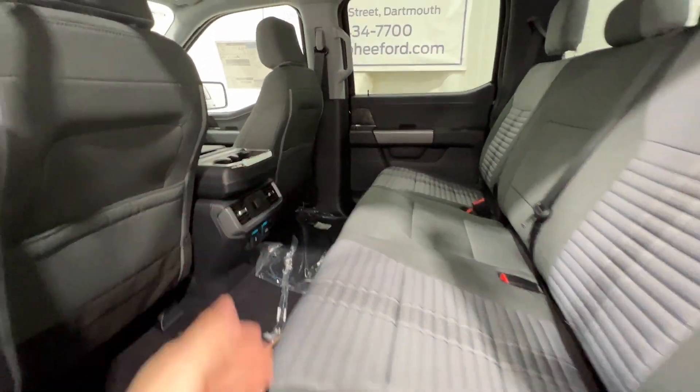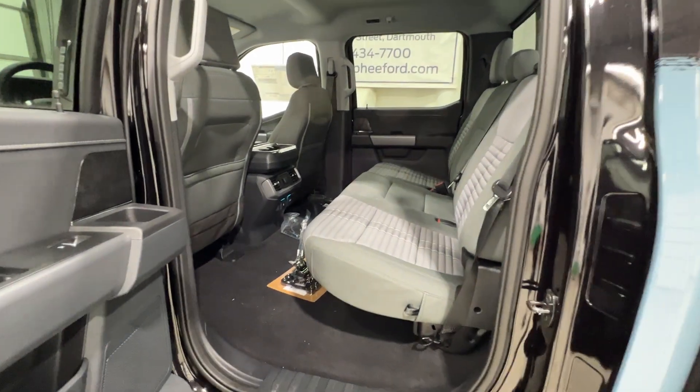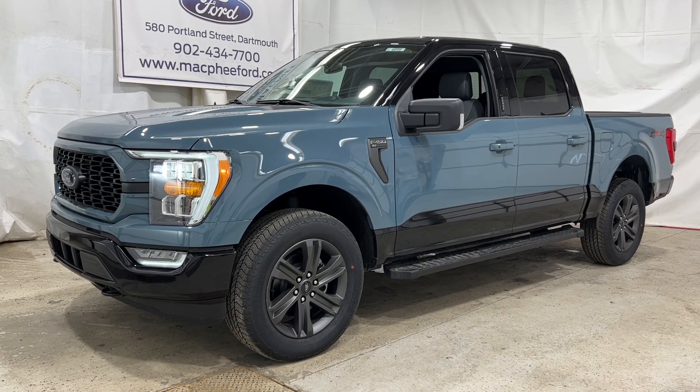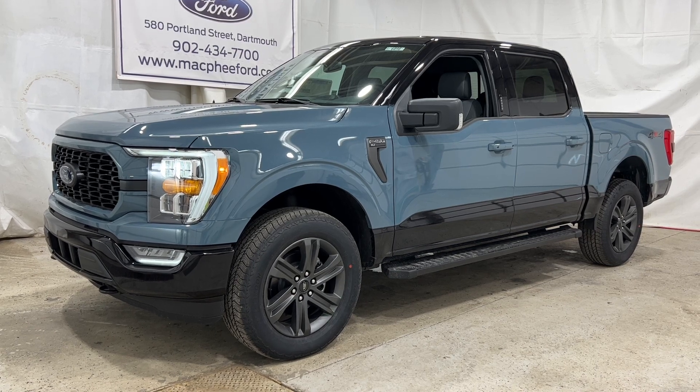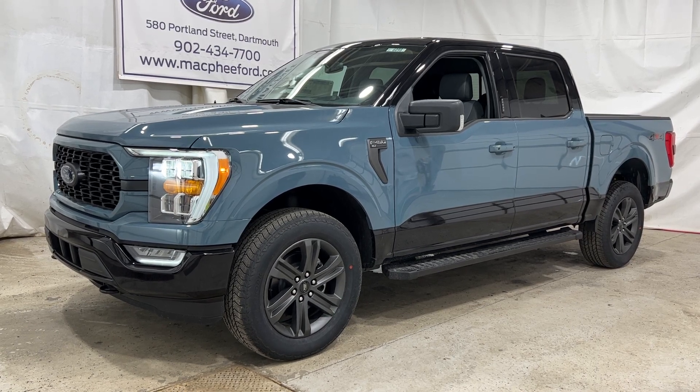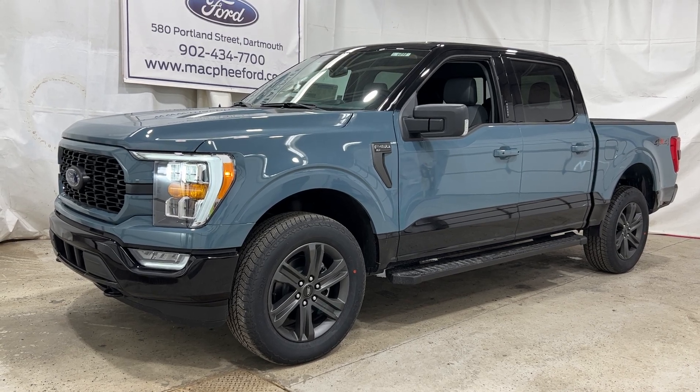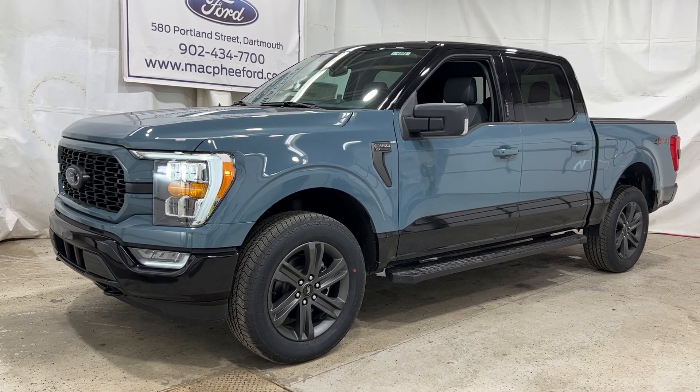Being a SuperCrew model, we do have loads of space back here. We'd love to know what you think about the 2023 F-150 Heritage Edition in the comments below. If you're interested in this truck, it is for sale here at McPhee Ford. That'll pretty much do it for this video — thanks for watching, we'll see you in the next one.